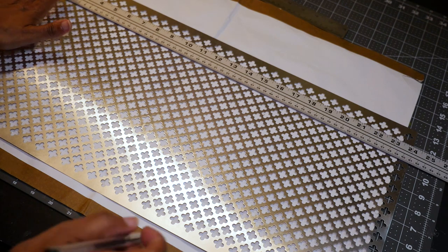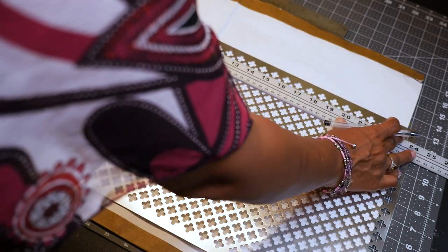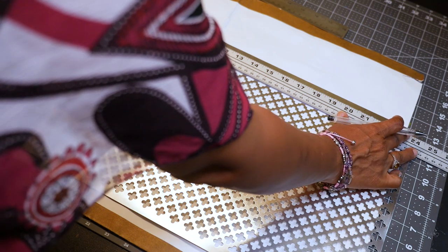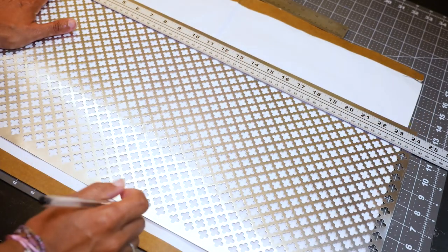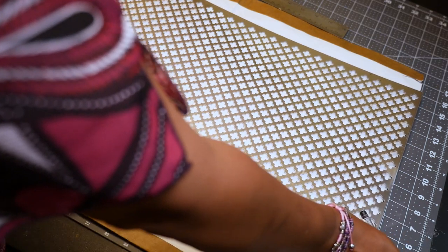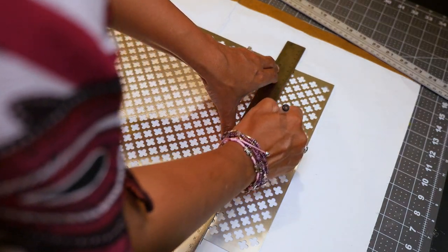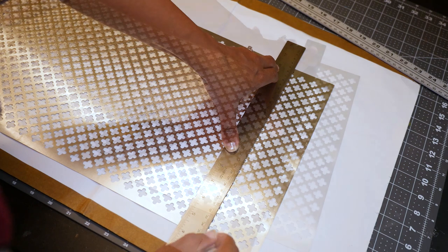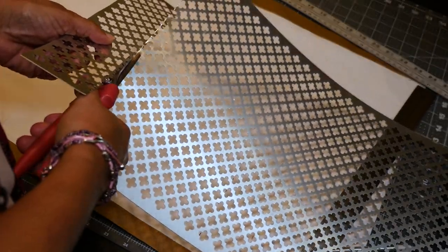For this floor lamp I'm making a large shade so I'm using two decorative metal sheets. I'll need to put the two sheets together so I want them to be equal sizes and fit inside a 14-inch metal ring. The length of the shade needs to be pi times 14 inches, a little less than that to account for the thickness of the rings — which would be a little over 42 inches. So I'm cutting these sheets to 21 and a half inches each, drawing a straight line with a ballpoint pen, scoring it with an X-Acto knife, and carefully cutting on that line with utility scissors.